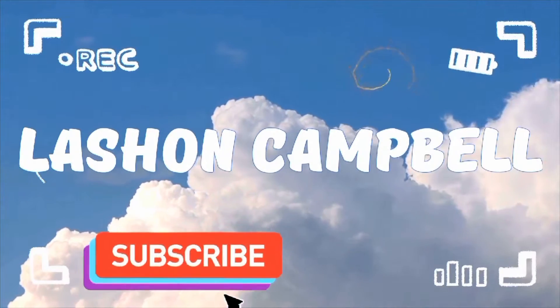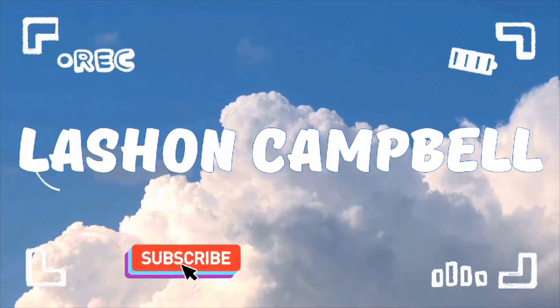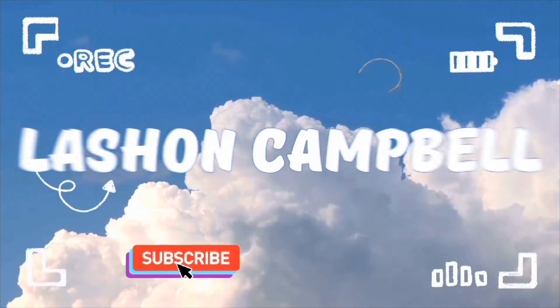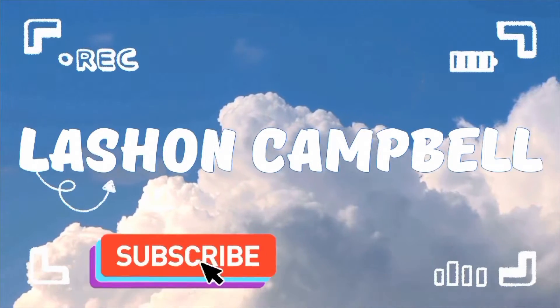Hi, I'm LaShawn and welcome to my YouTube channel. If this is your first time here and you want to be inspired on a daily basis, then this is the perfect place for you. Start now by subscribing and clicking the bell.